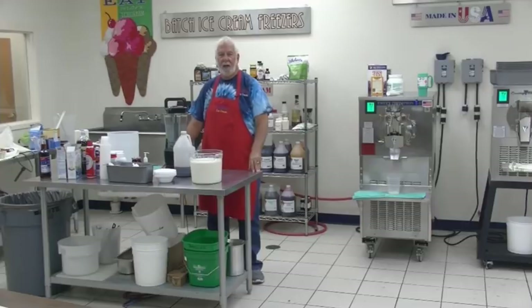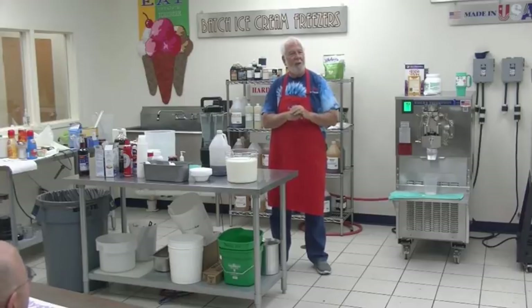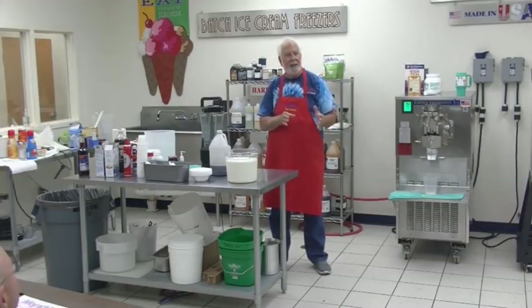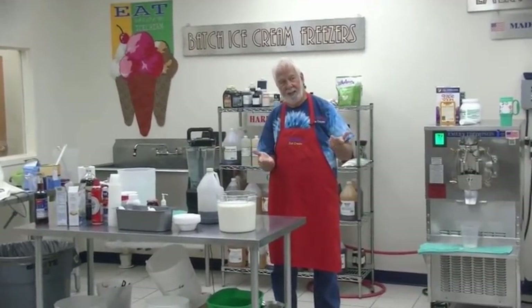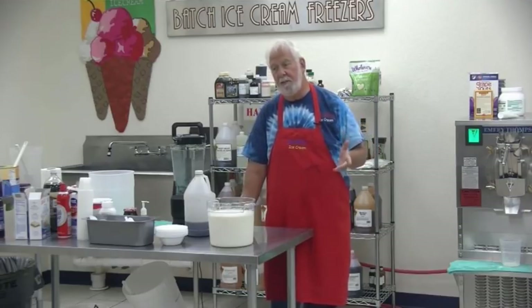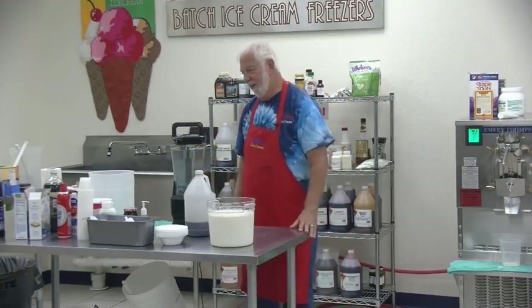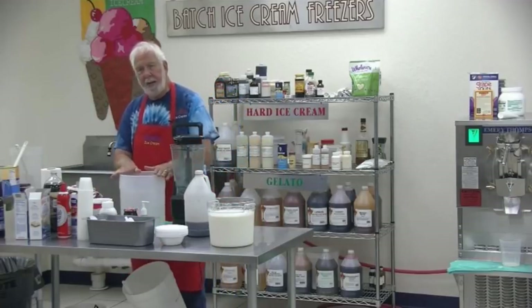All right, we could probably go for some ice cream now. Want to fill us in there, Cliff? I was looking at the difference in vanilla. So I was going to make something else, and yesterday the class said cheesecake — they voted on cheesecake. Cherry cheesecake. I'm anti-strawberry, so cherry cheesecake it is.